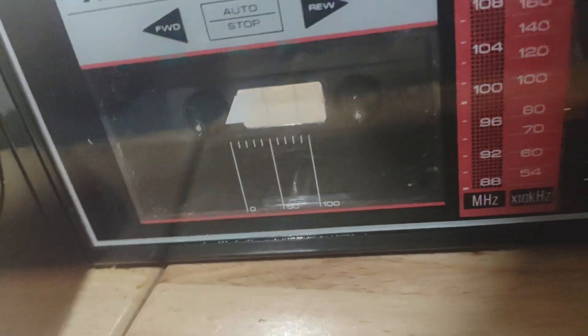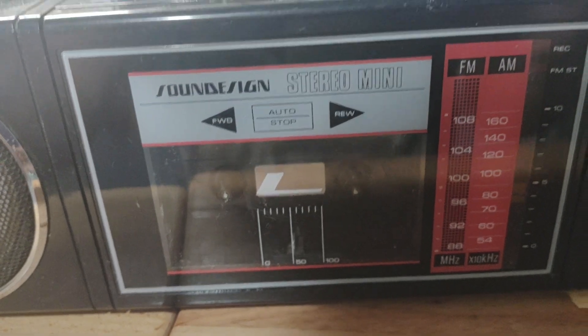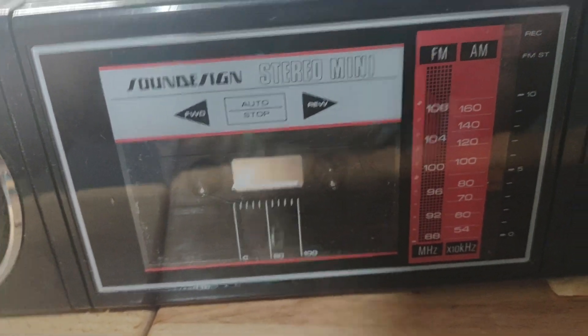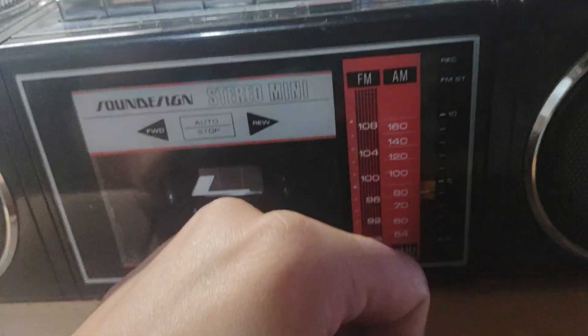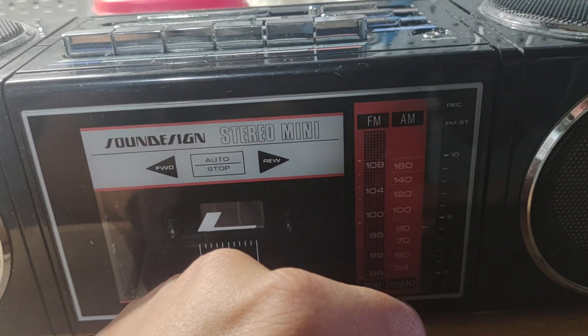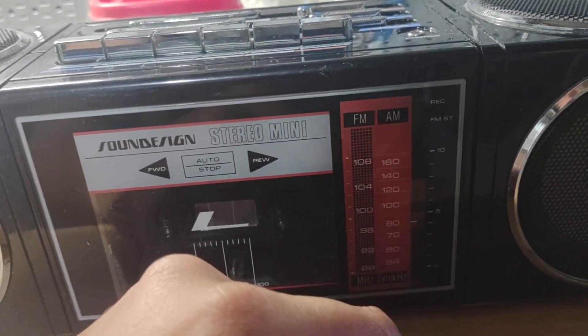And I think it's pretty cool. Well, that's all, folks, for the Sound Design boombox — manufactured sometime in the 1980s, not exactly sure when. Couldn't find a date code on anything. Hopefully it'll have a new life. I didn't recap or do anything, just because everything tested fine. I'm not going to change parts if they're not bad.